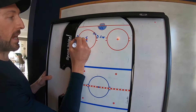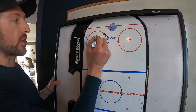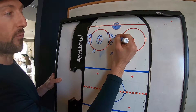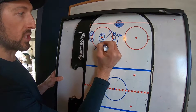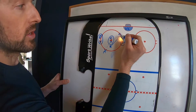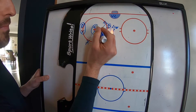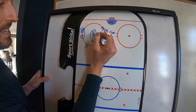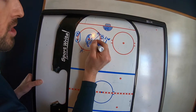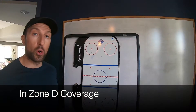On the draw, the opponent will have guys lined up similarly. Here are the responsibilities: center, your job is to take their center; D, your job is to take this forward; left wing, you're going straight out to their D; right wing, you're going straight out to that D. If the center wins the draw back, this wing comes right through the shooting lane. If they go D to D, this wing goes through the shooting lane and this wing intercepts that pass. Centers, do not go out wide — that forward will go right to the net and we'd have an odd-man situation. Stay on the defensive side of their center, stay on the inside, and lock him up.